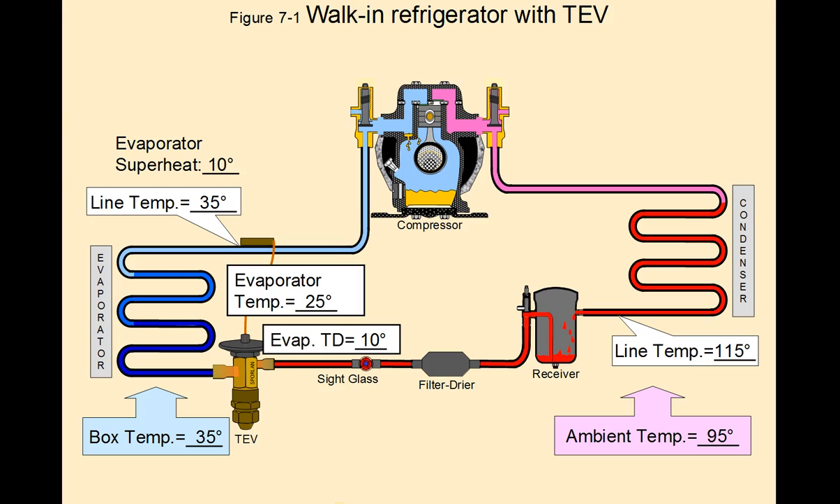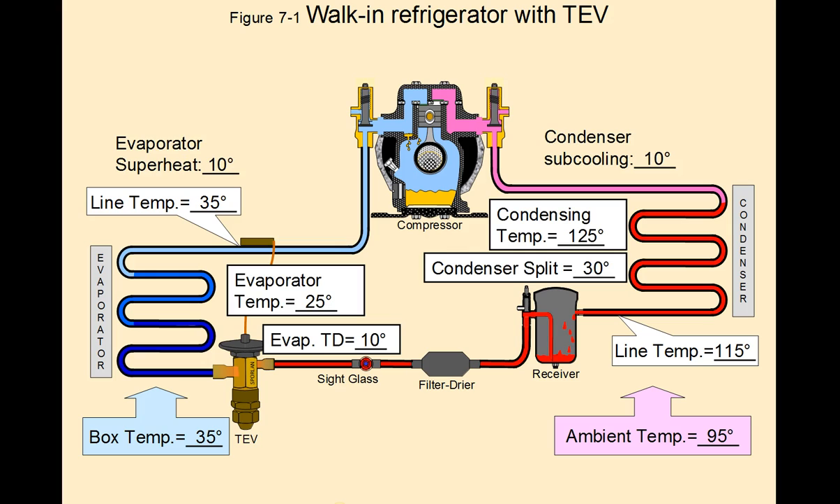Let's take a look at the condenser side of the walk-in refrigerator. We have an outdoor ambient temperature of 95 degrees. Our line temperature entering the receiver — that's after it leaves the condenser — is 115 degrees. The condenser split is the condensing temperature of the refrigerant, which is what you'll be reading on your high side gauges and converting from pressure to temperature. We've converted it to 125 degrees. The ambient temperature, or the air entering the condenser, is 95 degrees Fahrenheit. The condenser split is the condensing temperature minus the ambient air temperature flowing across the condensing coil, giving you a 30 degree split, which for this example is normal.